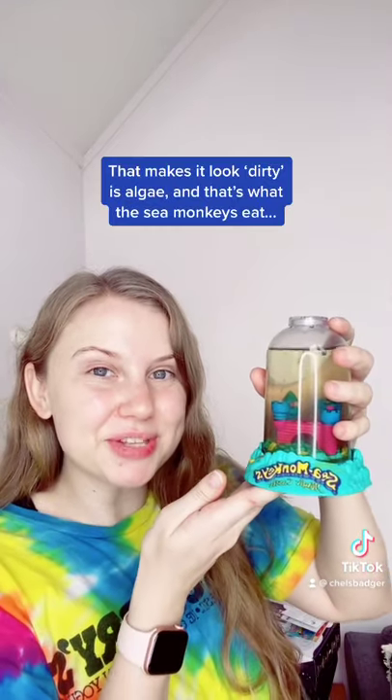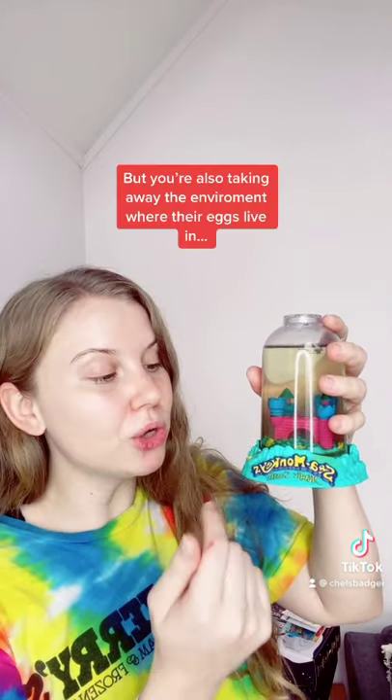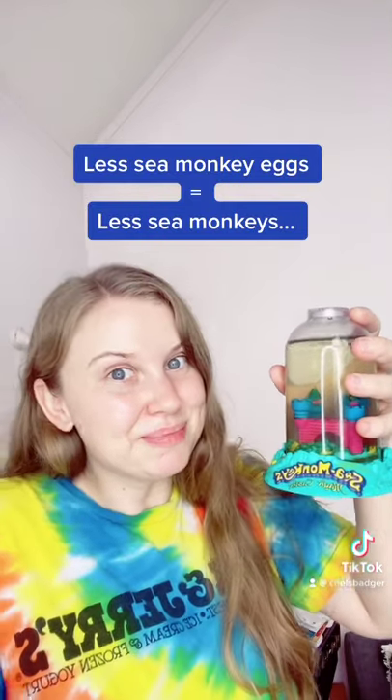The green stuff in your sea monkey tank that makes it look dirty is algae, and that's what the sea monkeys eat. So when you clean your sea monkey tank, not only are you taking away their food, but you're also taking away the environment where their eggs live in. Less sea monkey eggs, less sea monkeys.